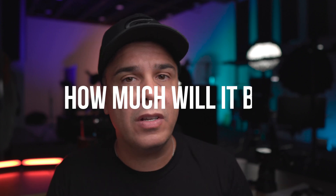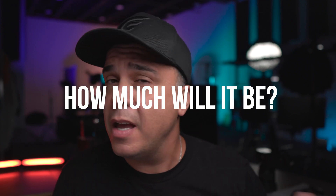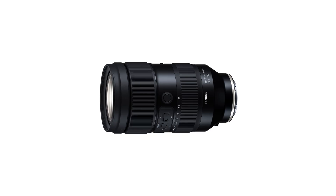In this video we're going to cover some of the features of this lens, discuss some of the press release notes, and also brainstorm about the price since that wasn't announced. If you're interested in this lens — which is most likely going to be a do-it-all for a lot of you, including myself — stick around.